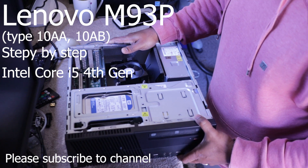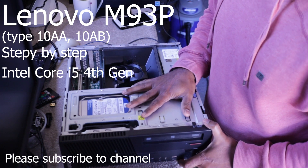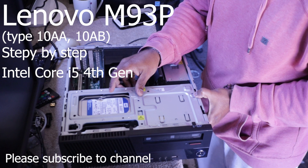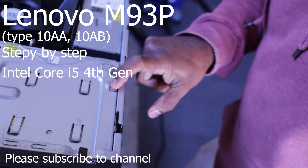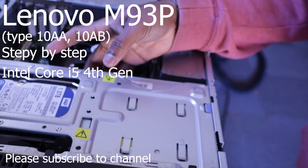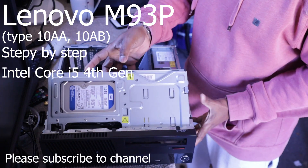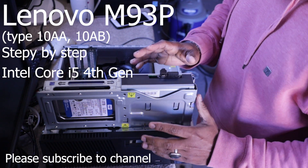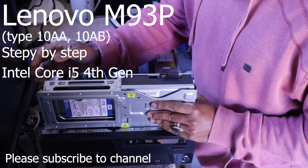There are two hard drives and a CD drive. There is a part with the power supply. You can press to access the first and second parts — it has a CD drive and a hard drive.